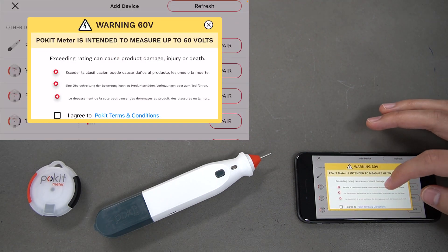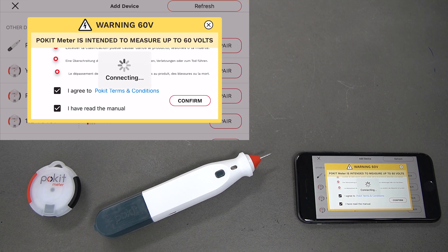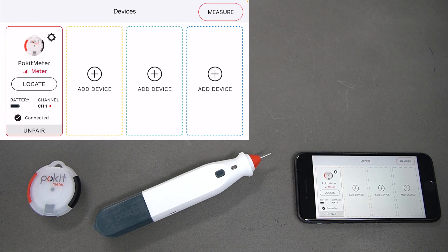You're going to get a warning screen here, so be sure to have a read through that when connecting your devices. Select those checkboxes and press 'Confirm'. Your Pocket Meter is now connected.